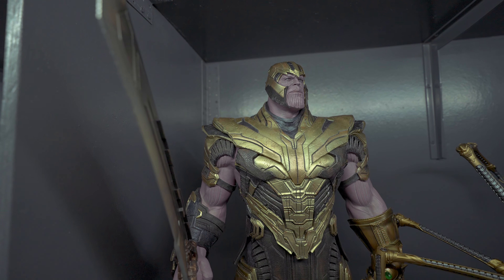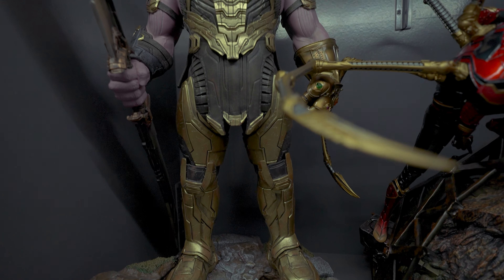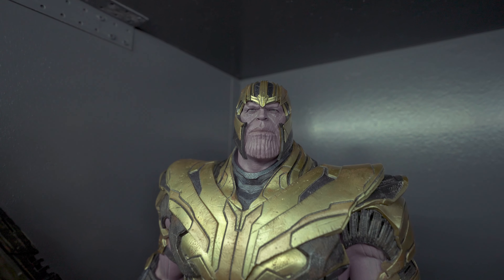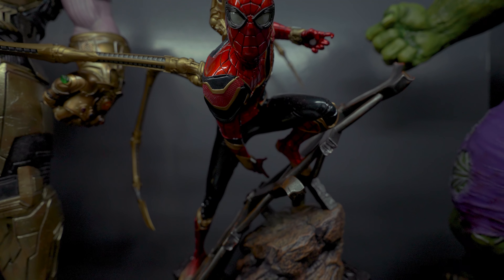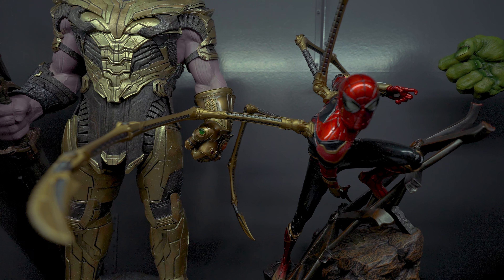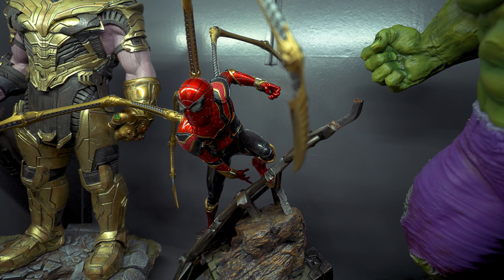Next we have both my Thanos on Throne statues. This is the Sideshow Thanos on Throne — just the regular one. I thought I got the exclusive but it turned out I only got the regular. But I do like the regular portrait better than the exclusive, so it's not that bad. This is like a personal grail to me — I really really love this statue, probably the best Thanos statue you could own. And moving on to the right is King Thanos. I'm not even sure why I bought this one — it looks really really big and it actually dwarfs the Sideshow one. But the sculpt, the paint, the quality, everything looks pretty good. Would definitely recommend both of these — they are the best Thanos on Throne statues in the market.